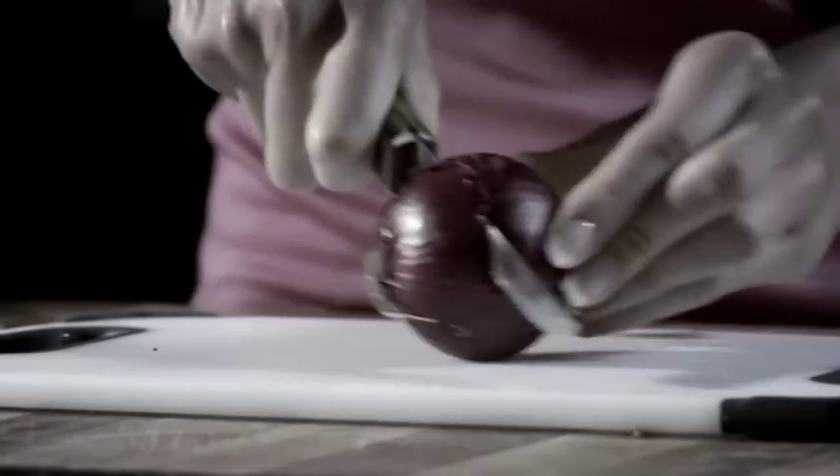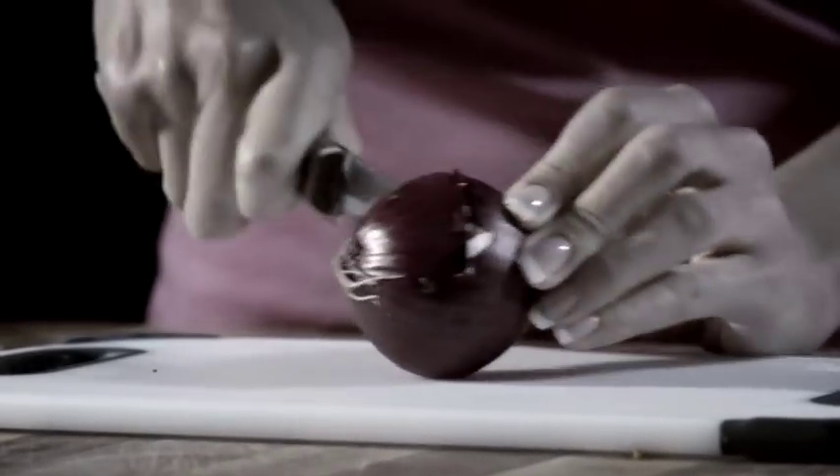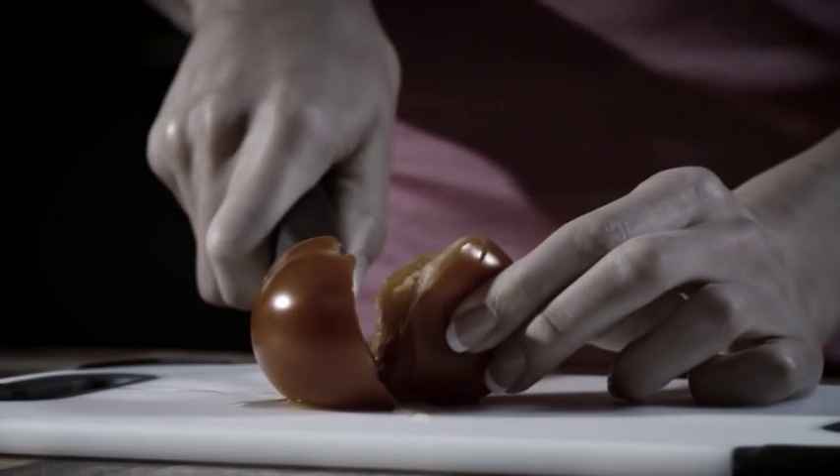Your knives make you do all the work. Tired of tough chopping that hurts your hands? Sick of food sticking to the blade?